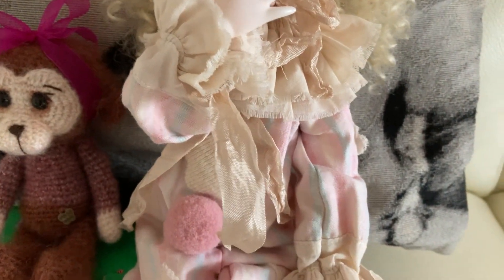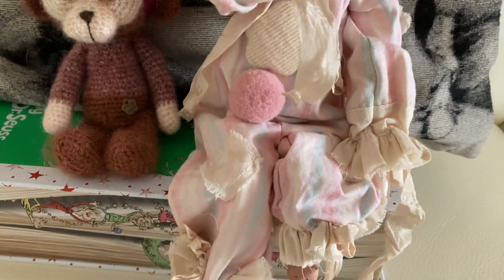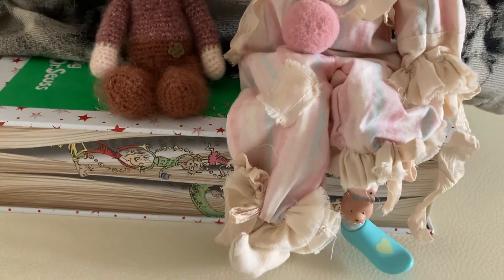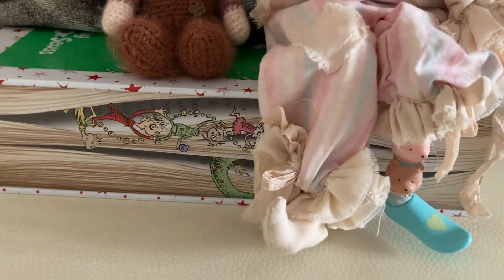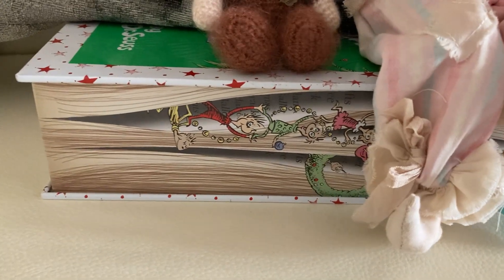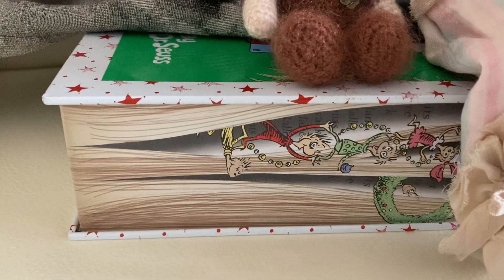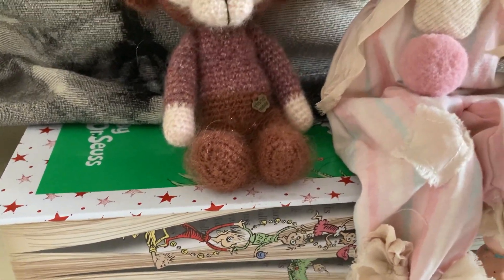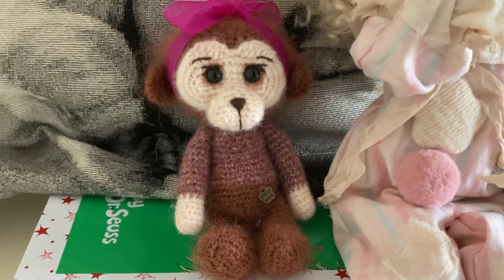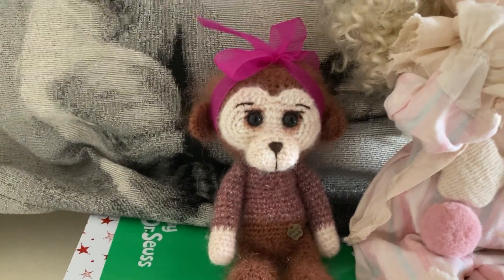With the silk ribbons and the pom-poms, and she's sitting on this — there's that funny leg — on this Grinch tin. She's taken a liking to this tin. Can you see the Grinch characters there? This was a Christmas biscuit tin, and that's her new little friend, her monkey toy.